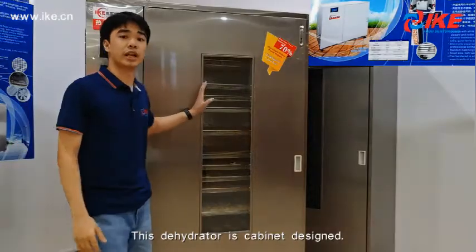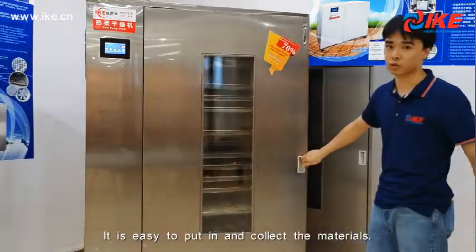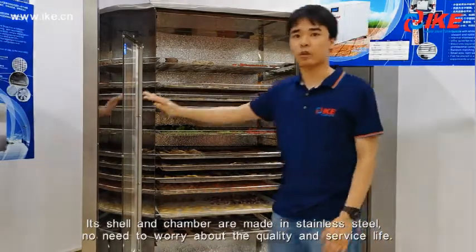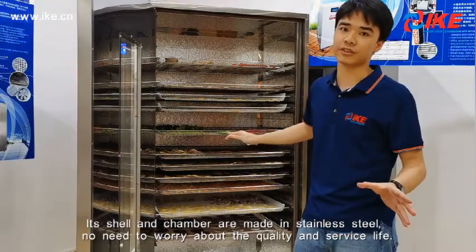This is the dehydrator. It is flat inside, so it will be very easy to put in and collect your materials. Its shell and camera are made of standard steel, so we won't worry about its quality and service life.